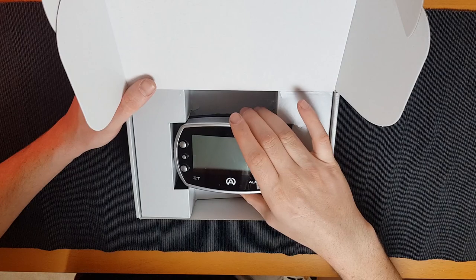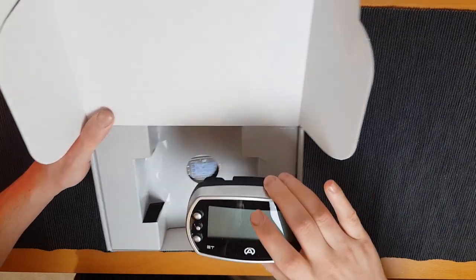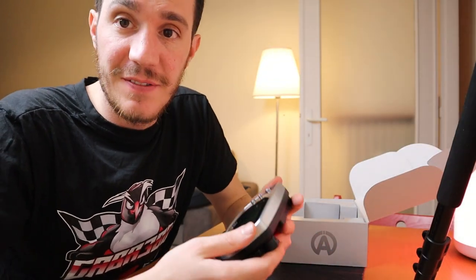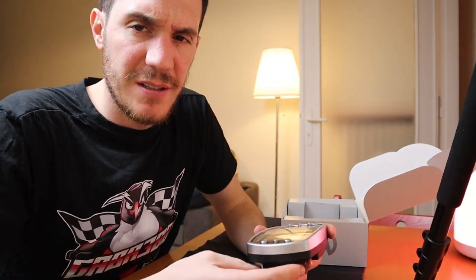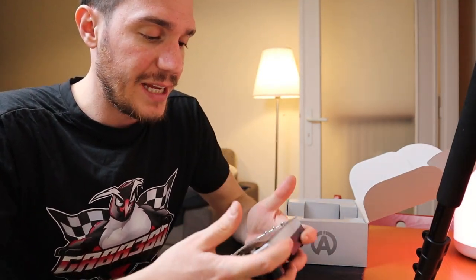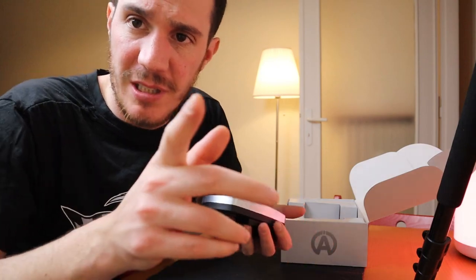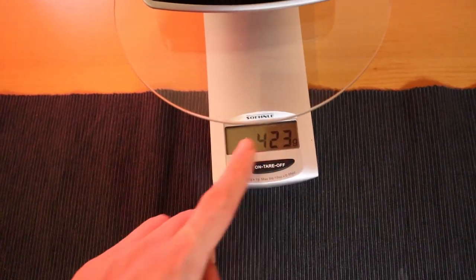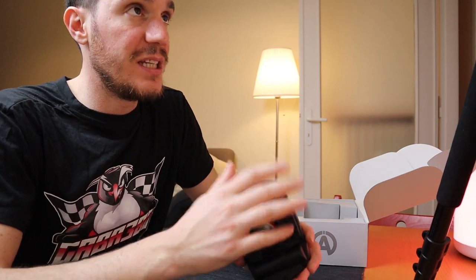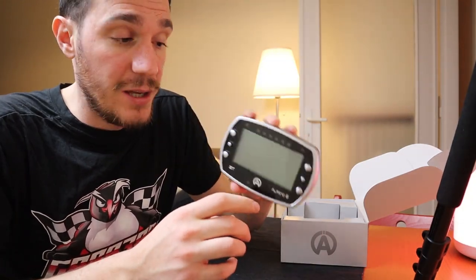The first thing popping out of the box is the actual lap timer, the new Alfano 6. Really nice and innovative design — it's quite different from other lap timers. This feels like a whole solid body. It is quite heavy; let's check — it's 422 grams, almost half a kilo.